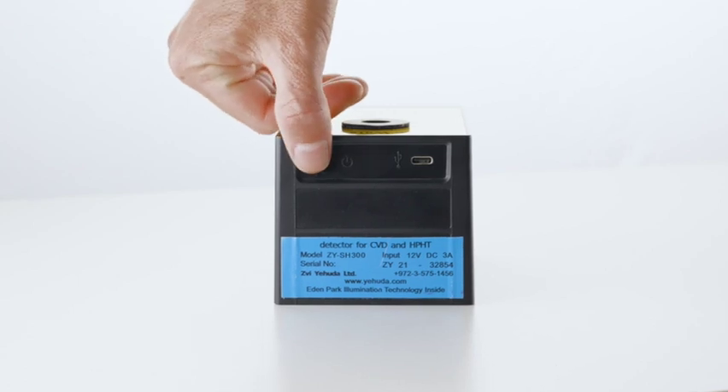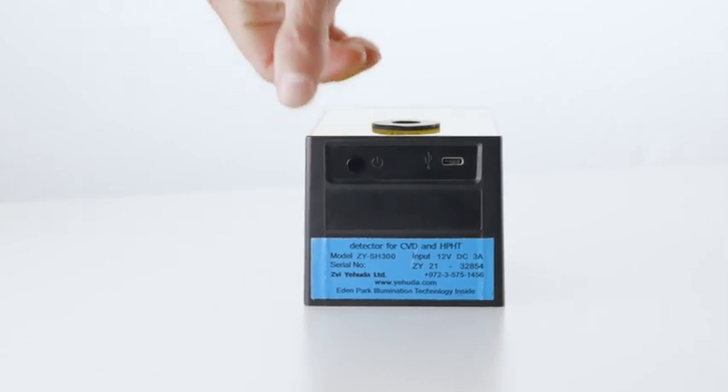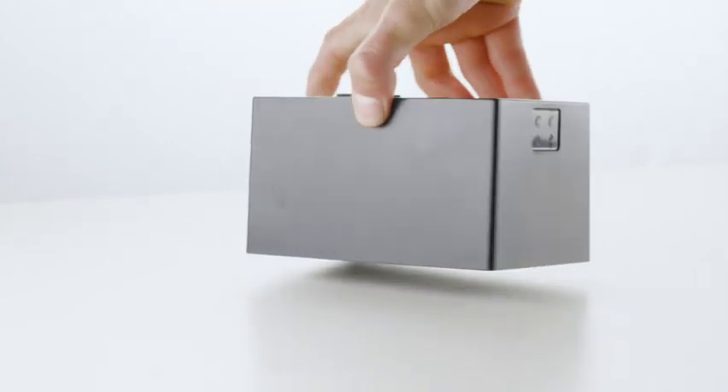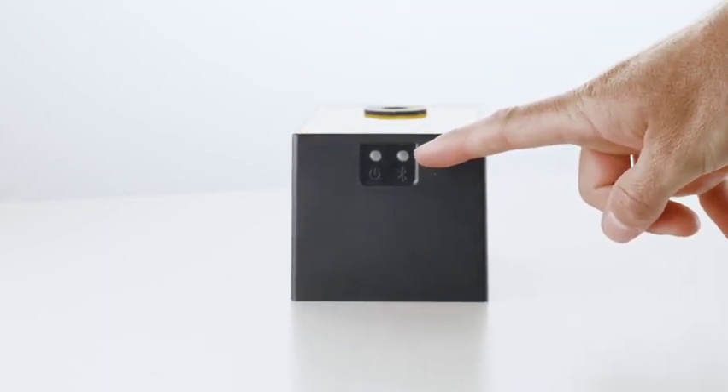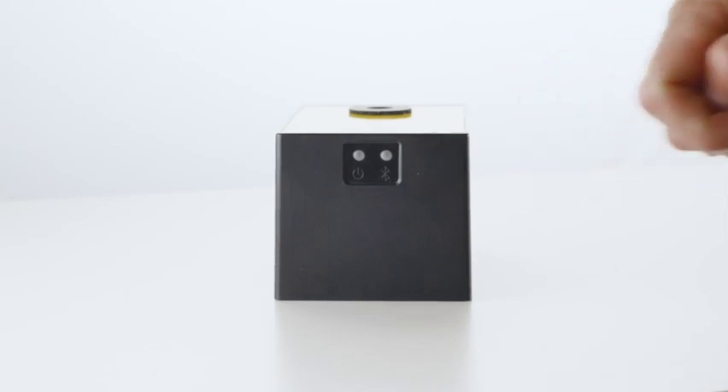Hello, meet Dr. Watson. To turn Dr. Watson on or off, please press the on-off button at the back for three seconds. When the LED in the front blinks, the doctor is on.